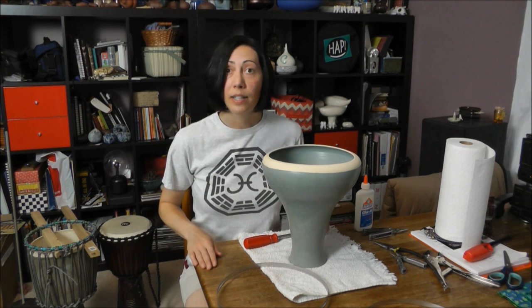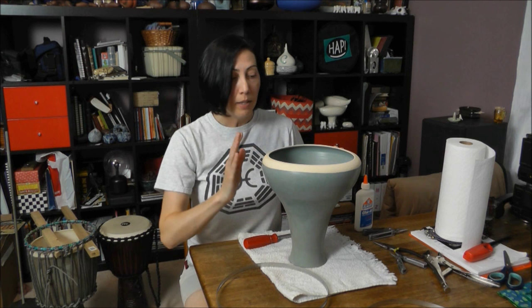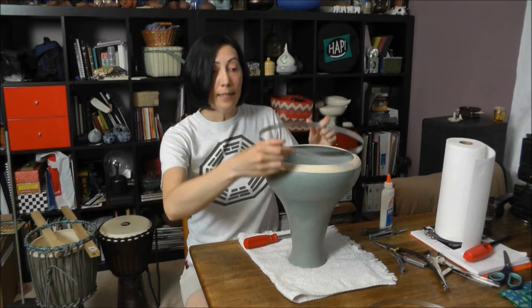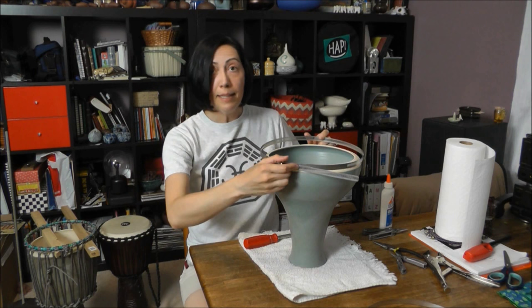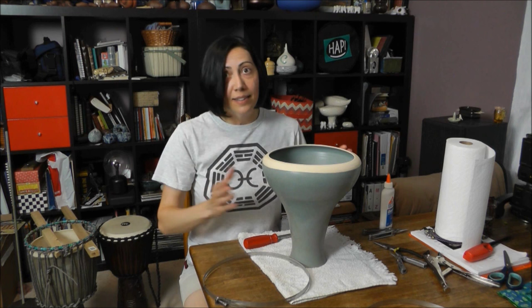Once I get my skin out, I'm going to apply glue to the top of this drum. I've left this area unglazed so the glue will stick better, and I'm just using Elmer's glue. I'll get the skin draped over the top with the glue on, clamp it down, tighten that clamp up, and start pulling the skin tight around the edges, then let it dry.